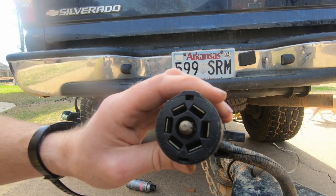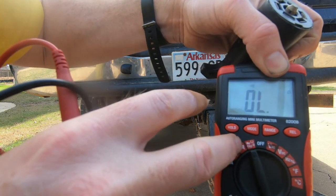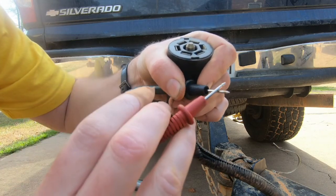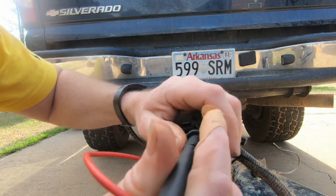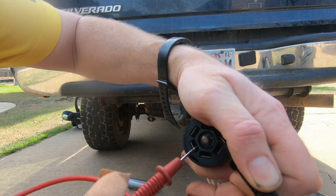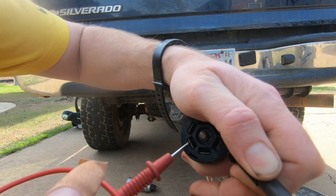A way I can confirm there's a short in the trailer is to check for continuity — that's this setting right here on the multimeter. With continuity, anytime there's a continuous circuit, it will beep. There should not be a continuous circuit between the running lights and the ground, but there is. That tells me that somewhere on this trailer, I'm getting a short from the running light wire — which is the brown wire — to the trailer, grounding it out.